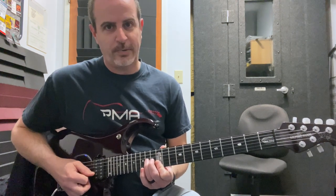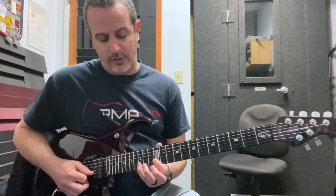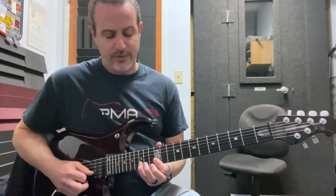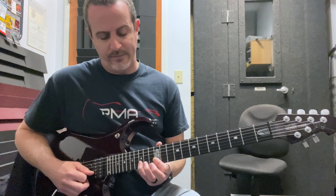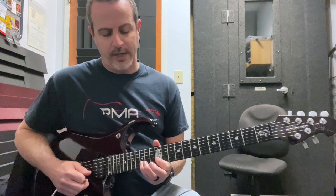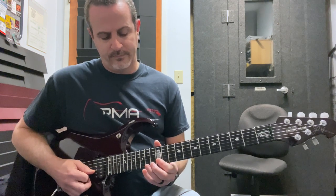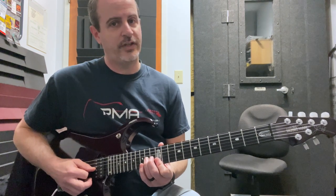The last part of this life-changing lick: you're going to once again grab the pinky on the D note on the 15th fret of the second string, pick it, and pull it away down to the B. So here's every section one after the other.